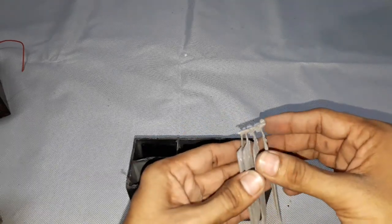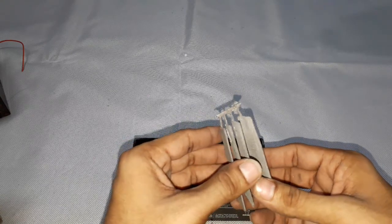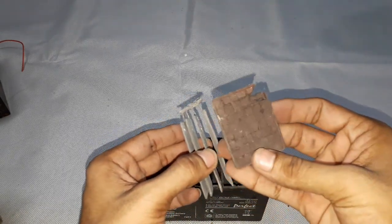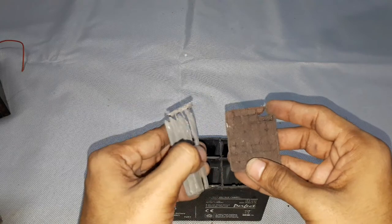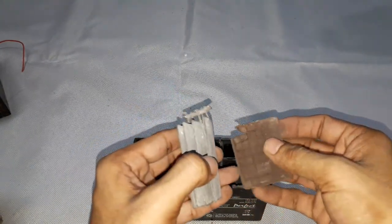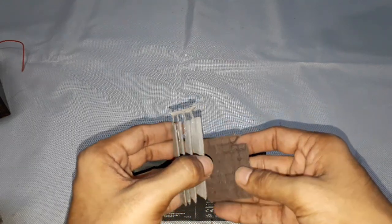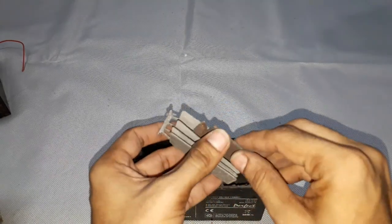All the negative plates are welded in parallel to form the negative plate group. We also require positive plates, which are lead dioxide plates. You can see the lead dioxide plate is broken because this lead acid battery has completed its life cycle — the positive plate will be damaged, and in some cases it is completely powdered due to the completion of all cycles.